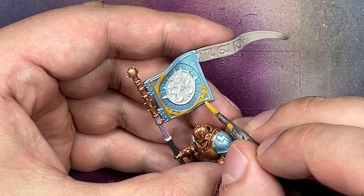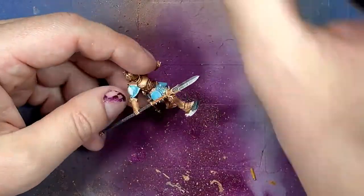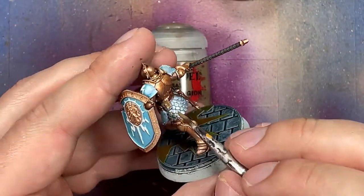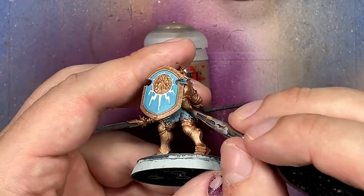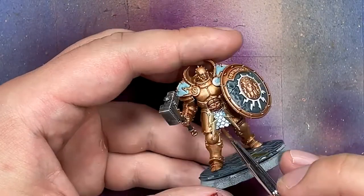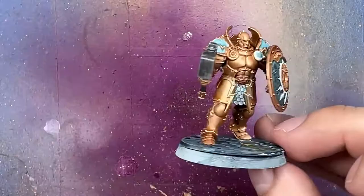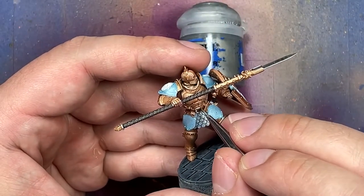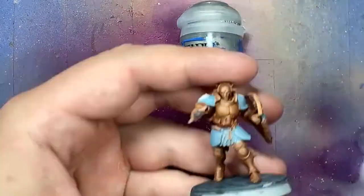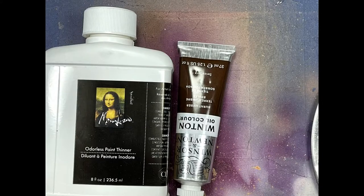With Dark Reaper I paint the stones that several of them are stepping on. Two of the models have a little fanny pack thing, so I use Steel Legion Drab to apply a simple layer on it. Then I go back to my gold mix to touch some things up and apply it onto the gold lightning bolts on the Annihilators too — I just didn't like the blue on them. Finally I took some Iron Breaker and painted the little belt buckle holders on their belts.